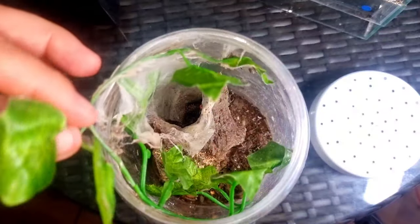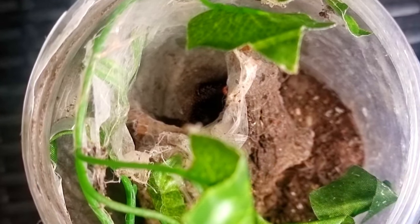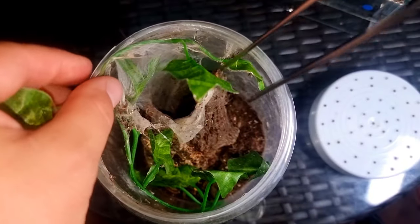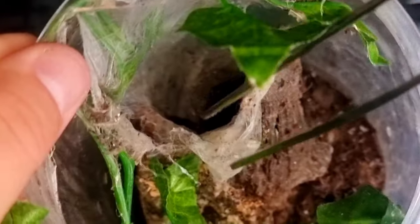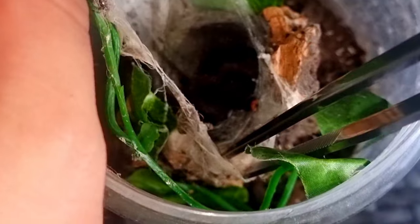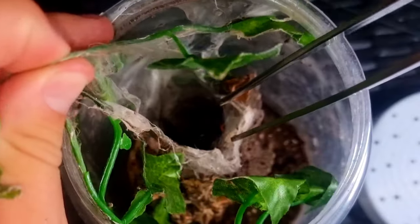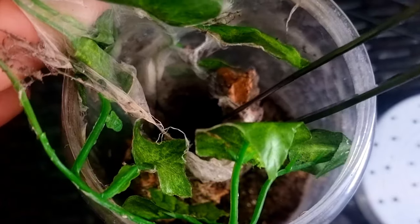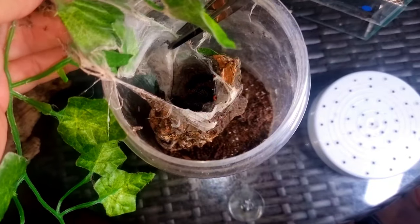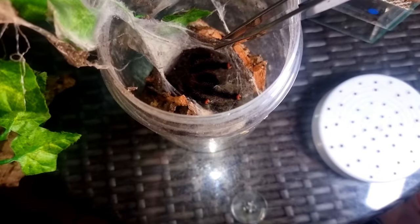They can be quite chilled out and calm, but if you remember when I placed this one in here, this ended up being a handling video, which I'm not a huge fan of. And this web is really, really strong. I'm struggling to tear it in order to get this stuff out.